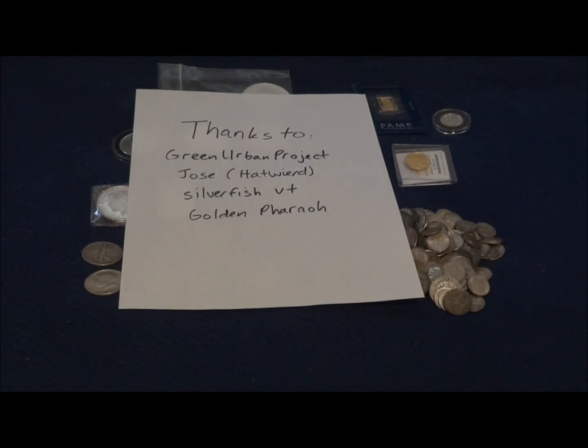Hey YouTube, it's Dale Cooper here. I wanted to make this video to introduce you to my starter precious metals collection. Before I get started, I just want to give a shout out to a few fellow YouTubers — your videos have been really inspirational and educational as I've tried to learn more about precious metals and bullion. In no particular order: Green Urban Project, Jose aka Hatweird, SilverfishVT, and Golden Pharaoh.